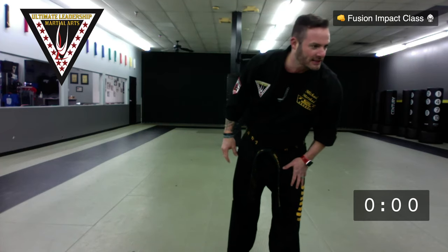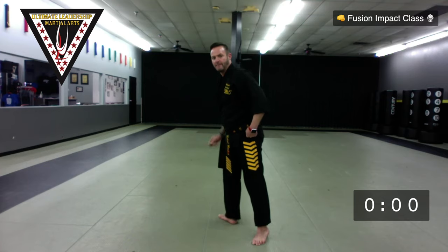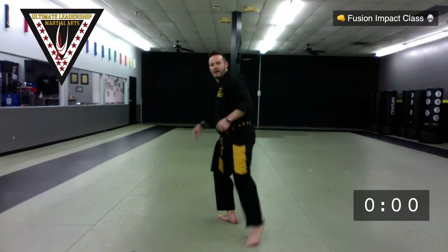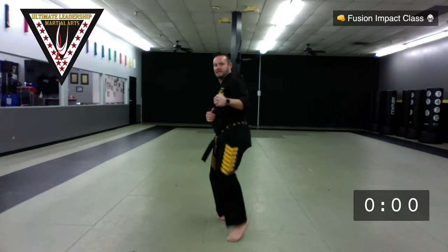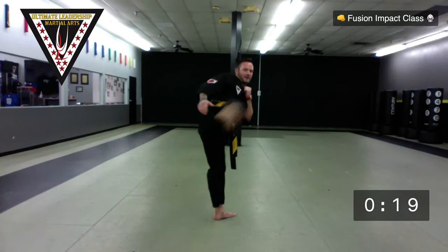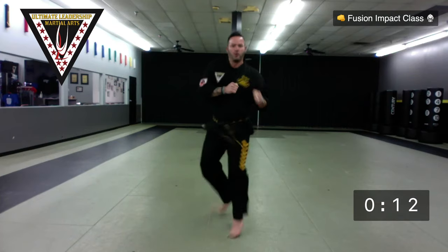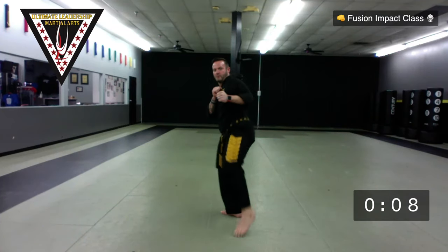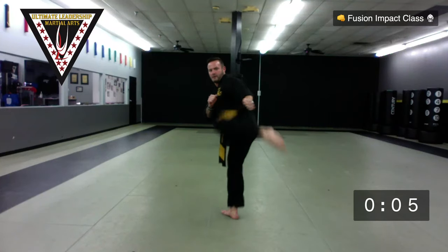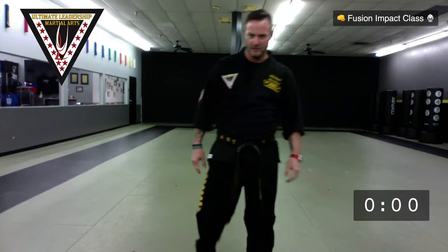Now round kicks. From here, I'm going to pre-pivot this base foot — toes turned backwards, heel turned forward. I'm going to lean back and kick about body level. 12 and a half seconds on one side, 12 and a half seconds on the other. Ready? Go. Rounding, rounding — nice and easy, body level is fine. 16 seconds left. Switch — other side. Just to the body, don't go too high. 3, 2, 1. And rest. That was round numero uno.